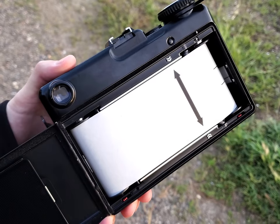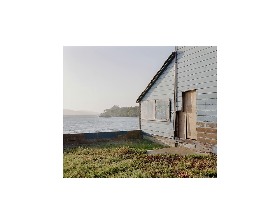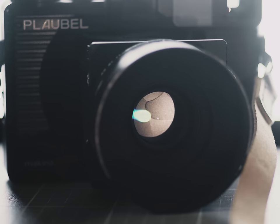I feel like I've taken some absolutely beautiful photos with this camera. The Nikkor lens on it is a dream lens that automatically makes all your shots look good somehow. It is a bit of a tighter lens than what I usually shoot, and the lens itself is not interchangeable, so I don't really see much of a reason to own both the Makina 670 and the Mamiya 7.